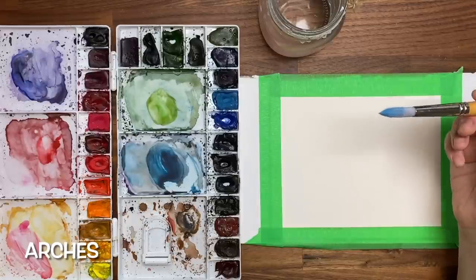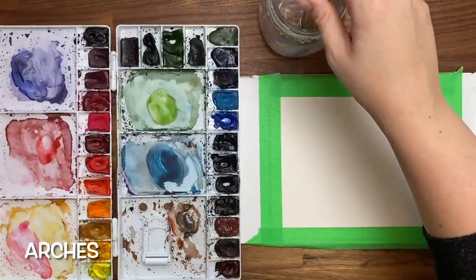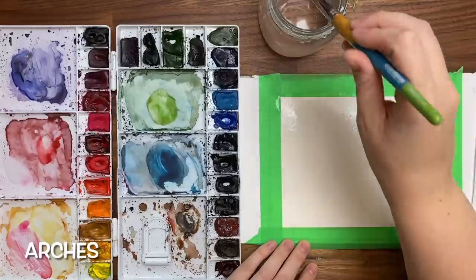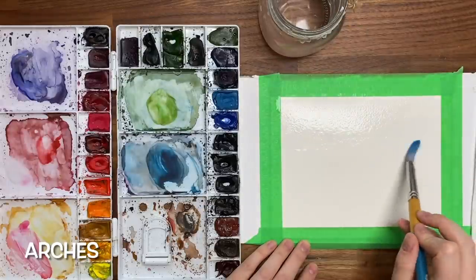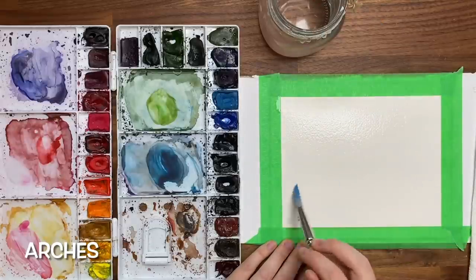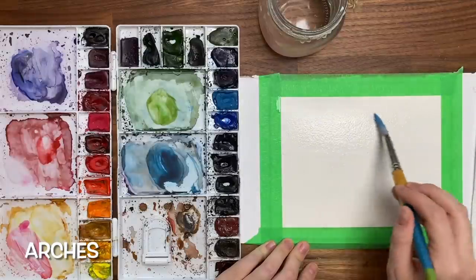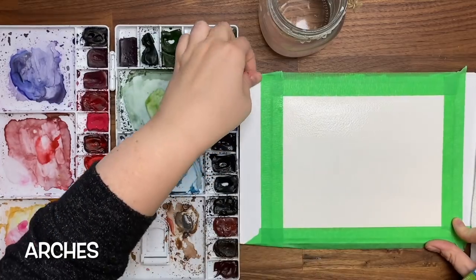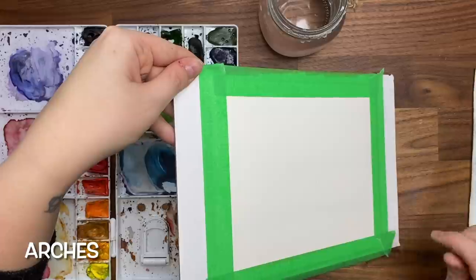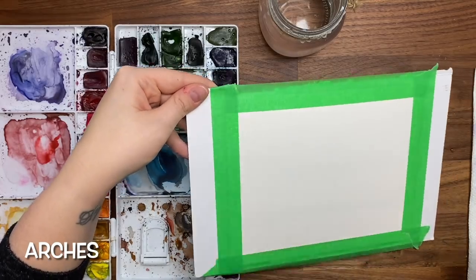So the first thing we're going to do is grab our big brush and create a gradient for the background from a darker orange to a lighter yellow. Make sure your brush is nice and wet and we're just going to wet the background. We're going to start off with the wet on wet technique — that's when you have your wet surface and then you add the paint. This creates a really nice smooth blurry effect, but it can also be tricky if you're working on lower quality paper. I'm not going to go all the way down — just about three quarters of the way.